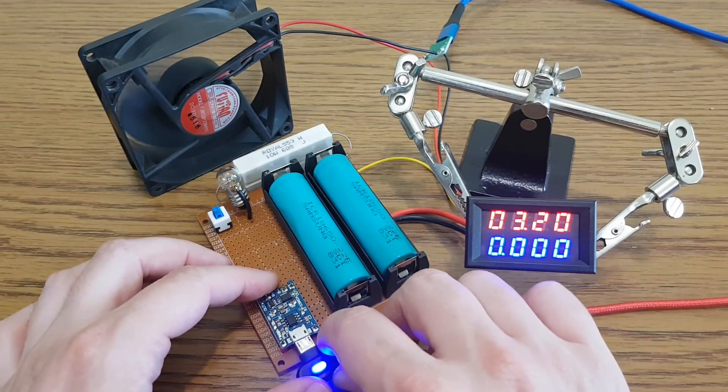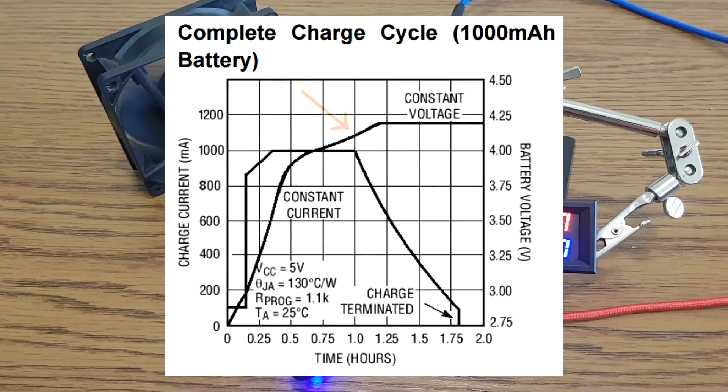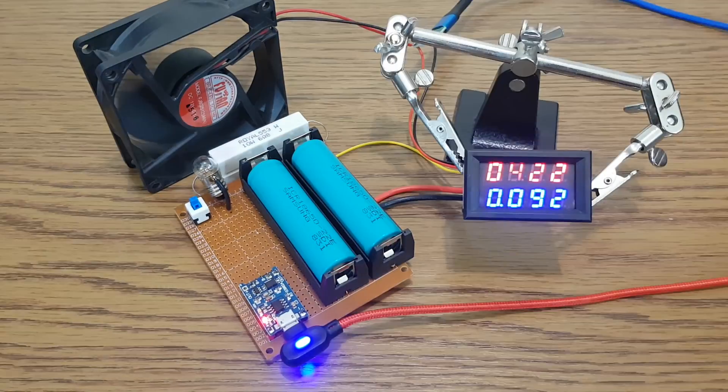Now we can start the charging process — first with the standard 1A current. According to the datasheet, when the battery voltage passes 4.1V the charging current starts to decrease. Here is the same graph, made by me but more colorful, to make it easier to understand. The current continues to decrease until it gets down to 10% of the maximum charging current. Then the battery is considered fully charged and the charging process is terminated.